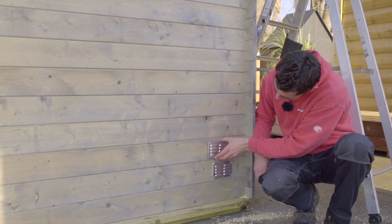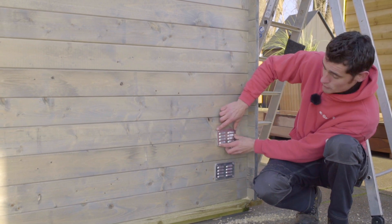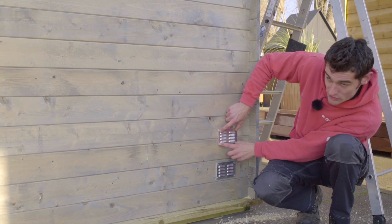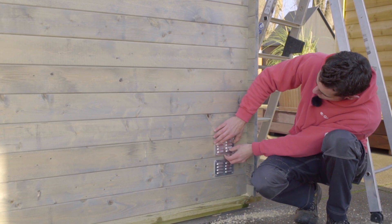Also keep in mind that you install the grill on an individual board and not on a join between two. This is because the grill will then fix those boards together and they won't have room to expand. So use only a single board per grill.